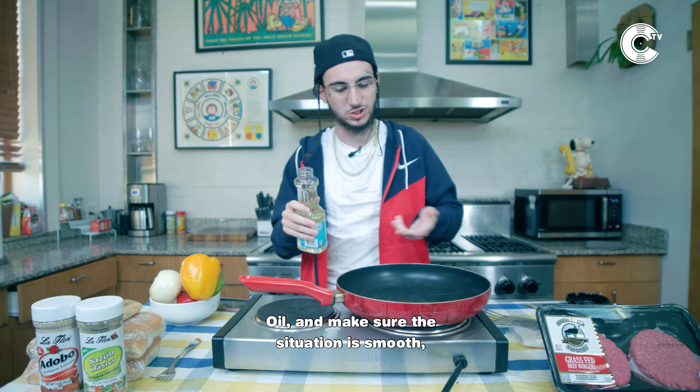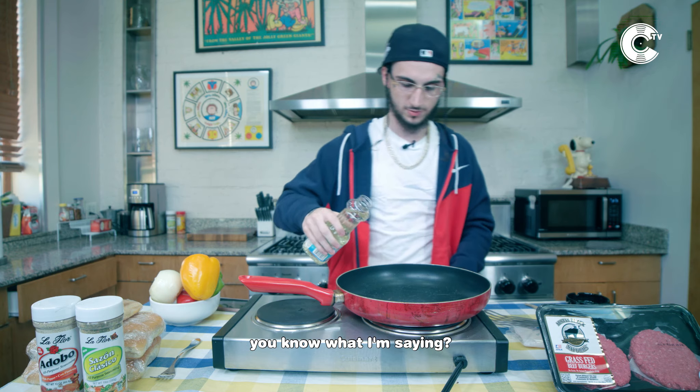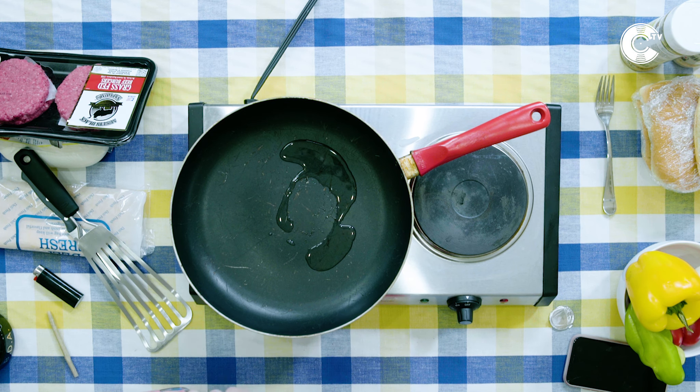First things first, make sure this is on. That's mandatory because you can't cook if this isn't on. Oil. And then make sure the situation is smooth, just like with your shorty, you know what I'm saying? Now let the oil stir around the situation a little bit.